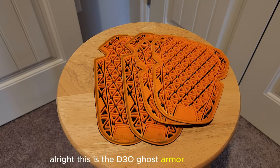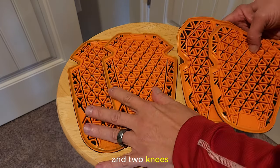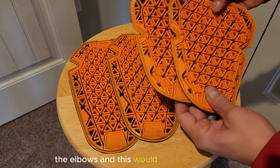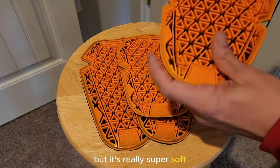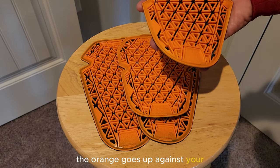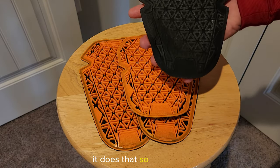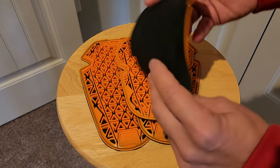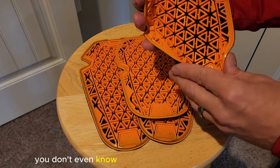This is the D3O ghost armor that comes in the Roker jeans. It comes with two hips and two knees. It would also be usable in jackets — this size would be for the elbows and this would be for the shoulders. So it's interchangeable. It's really super soft — this is level one. When you wear it, the orange goes up against your body and the black goes away from your body, so it doesn't print through your jeans or jacket. A lot of people don't know which way that armor goes in there. It just molds around you and you don't even know it's there when you're wearing it.